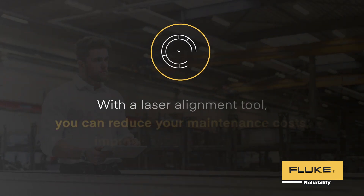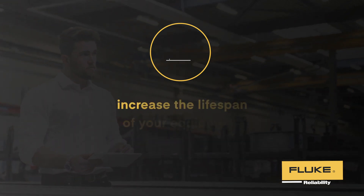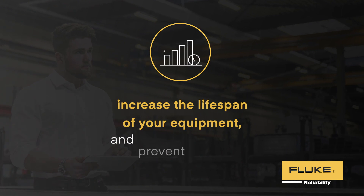With a laser alignment tool, you can reduce your maintenance cost, improve asset performance, increase the lifespan of your equipment, and prevent downtime.